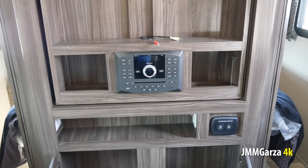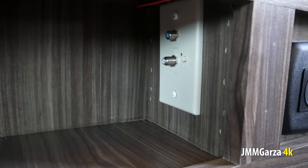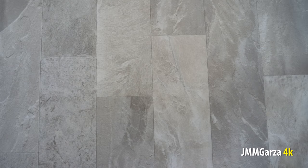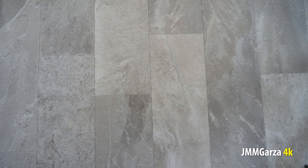Plenty of storage. And also to the right in the bottom there you have a charging center, so you can charge your laptop, your phone, whatever you want. There are connections for the antenna. I do like these floors — they're very, very nice.